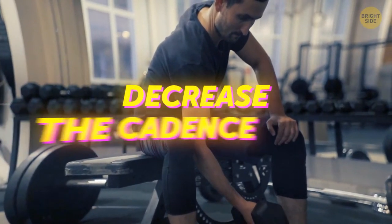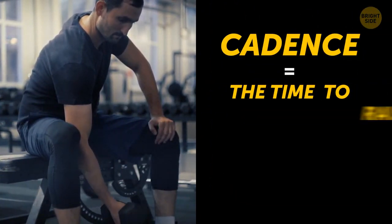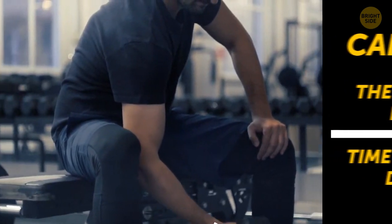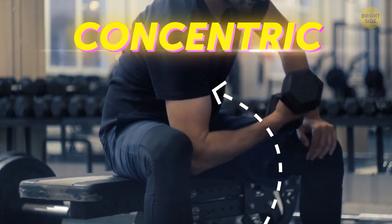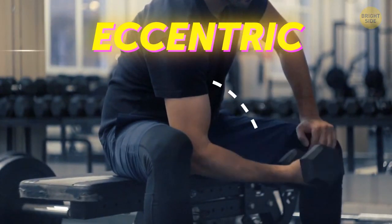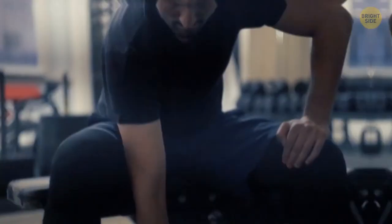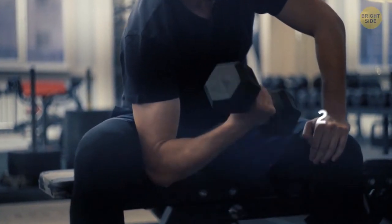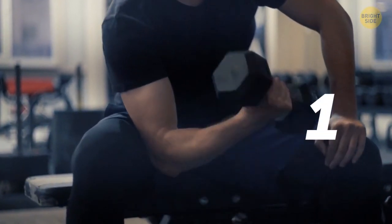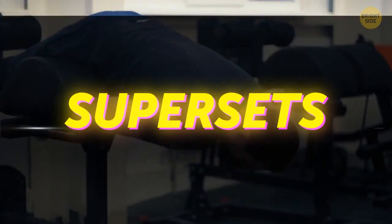Decrease the cadence of each rep. If you're doing a bicep curl, the cadence is the time you need to raise the weight compared to the time it takes to bring it back down. A concentric movement is when you contract the muscles by raising the dumbbell; eccentric is when you're lowering the dumbbell — that's when the muscle lengthens. To make your workout shorter, try two seconds of concentric movement and one second of eccentric.